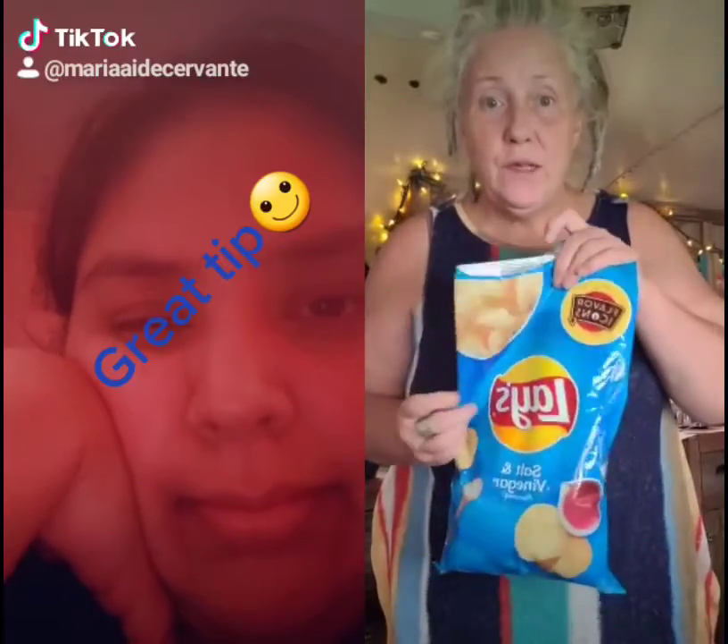Tip on how to easily close your potato chip bags between uses. Take a regular, fold it down to the product, like so, and take the other side and fold it over, like so.